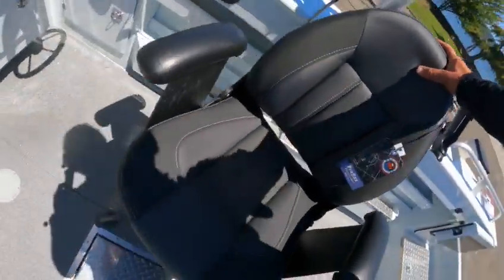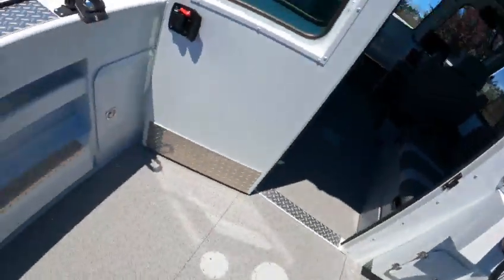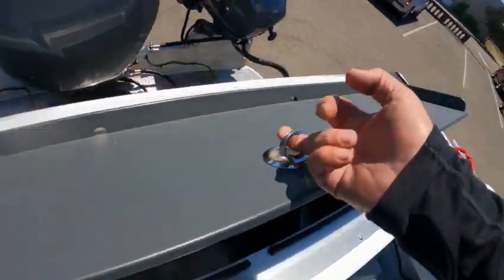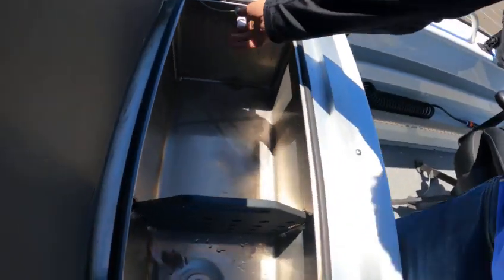There's an extra seat up here where you can just sit — I sat here while this was updating storage. They put little holes there for drainage, then we got to turn this on.